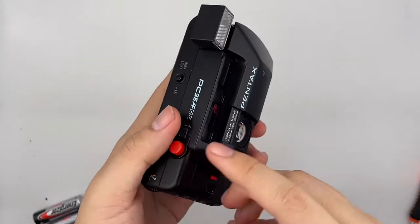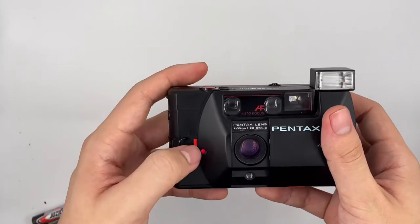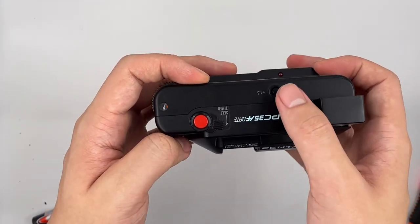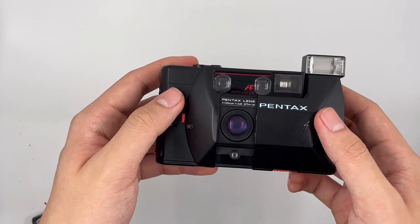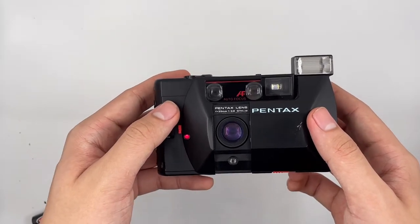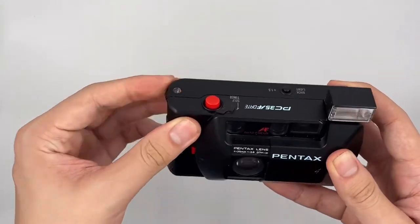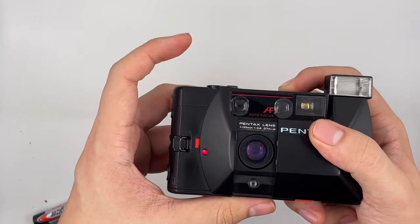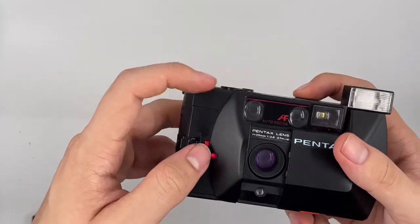There is a self-timer as well, right here. You just push it out like this and then press the shutter. There is also a backlight option right here. So there is a backlight option over here as well, and the self-timer is still on.